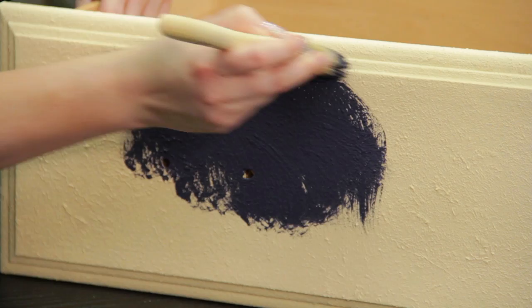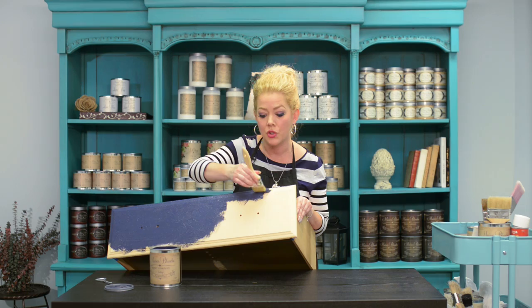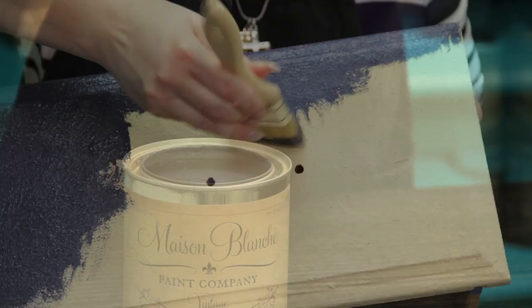Look how well that covers. One coat is all you're going to need of this. You might be tempted to put two coats, but don't. We're going to heavily distress this. The more paint you put on, the harder it is to distress.